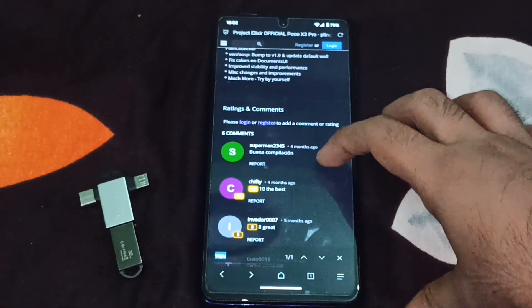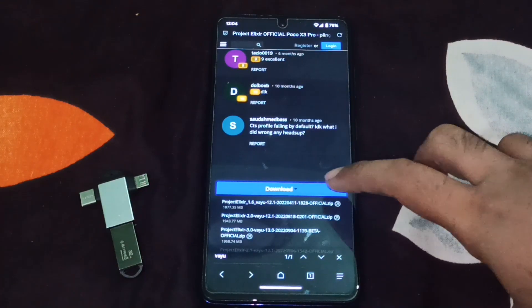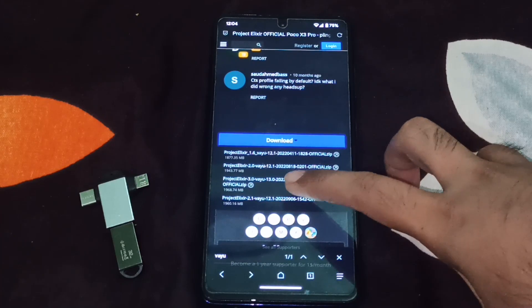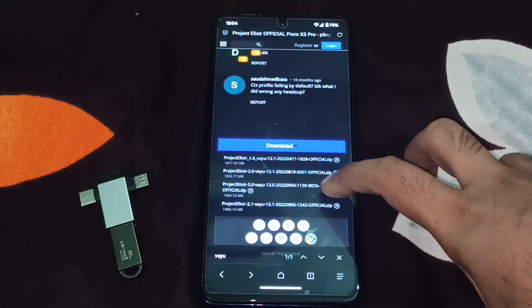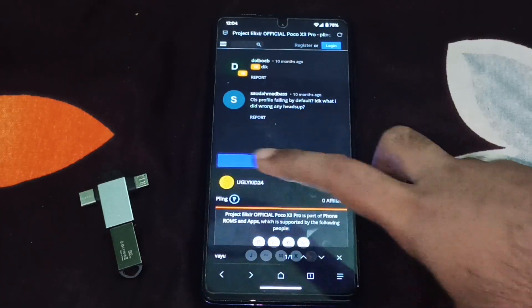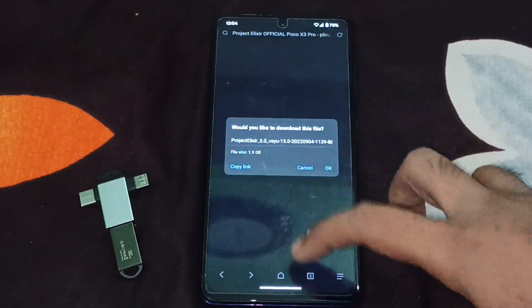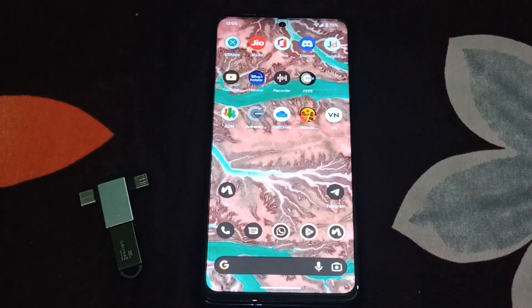I already have this on my pen drive, but here's how you download it: just tap on the download button and you can see the options — what packages are available for download. It is Project Elixir 3.0 for YU running Android 13, and it is currently in beta but it is official. I already have it on my USB, so I'm going to cancel the download.